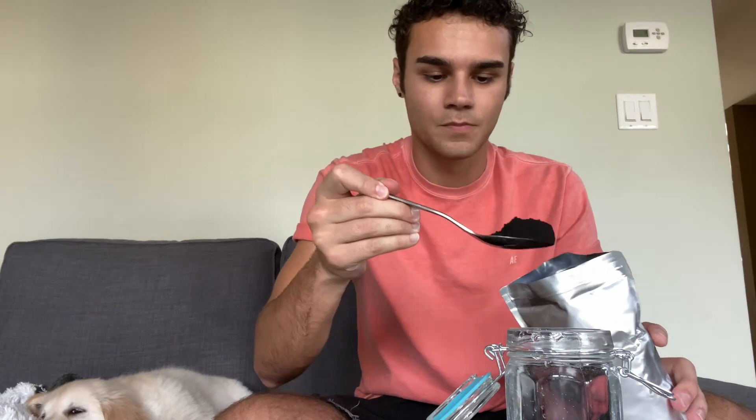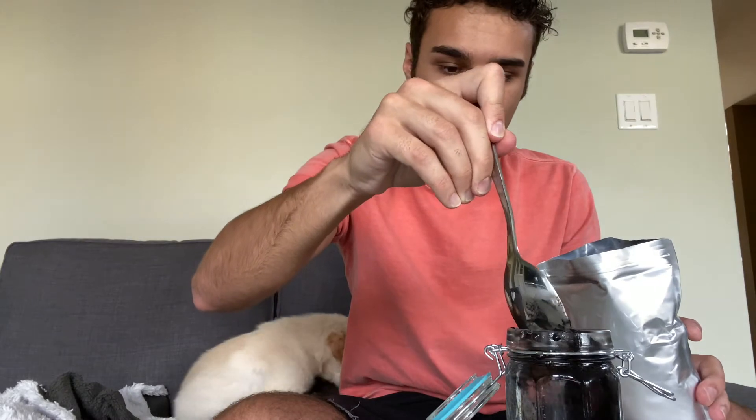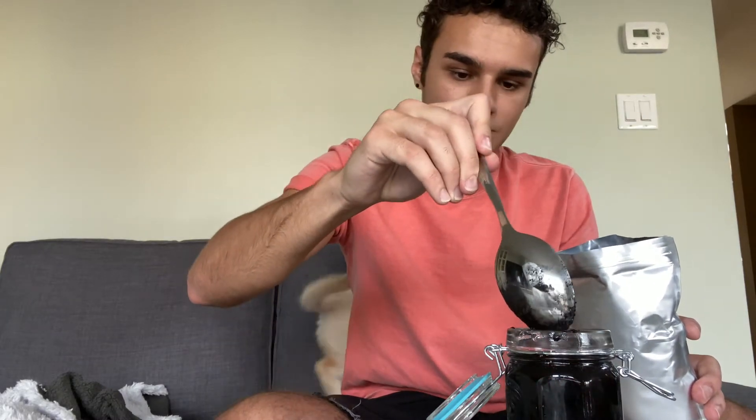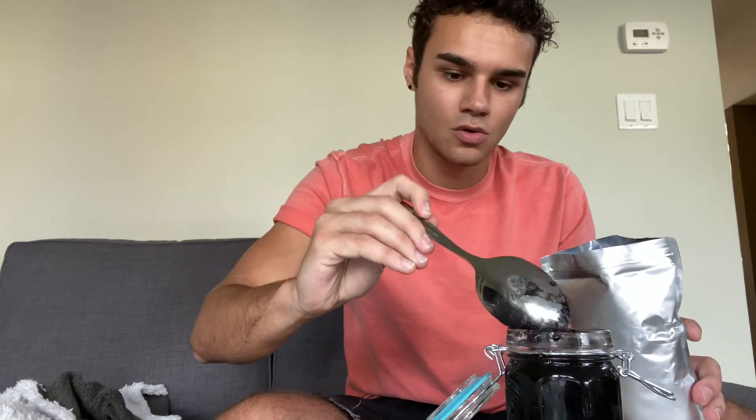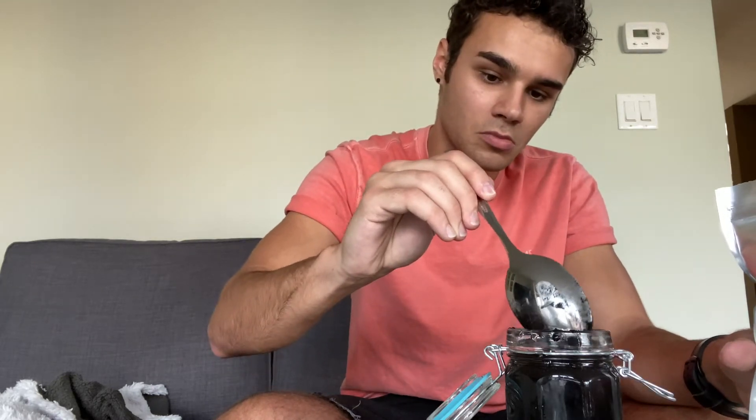We can go ahead and take our spoon — about two tablespoons will be perfect — and just drop that into your jar. Actually, one tablespoon will be just fine. So once you get this into your jar, you're gonna want to let it sit for about an hour and make sure it all floats to the bottom.